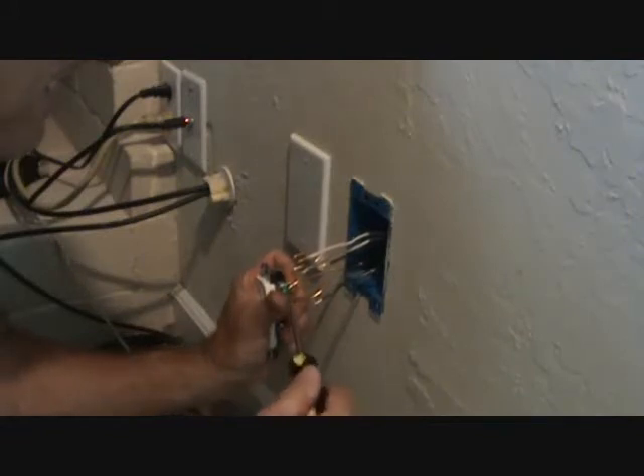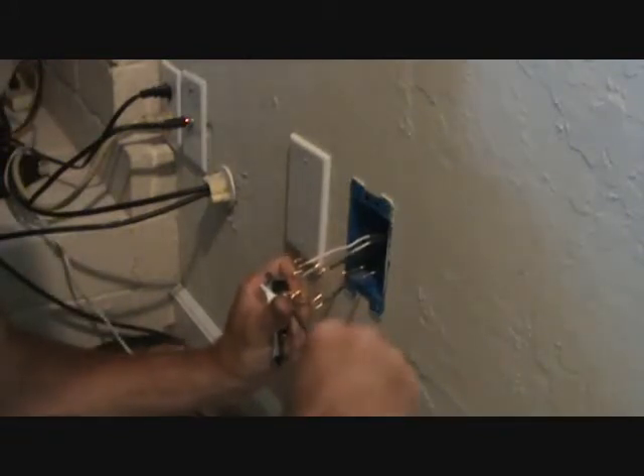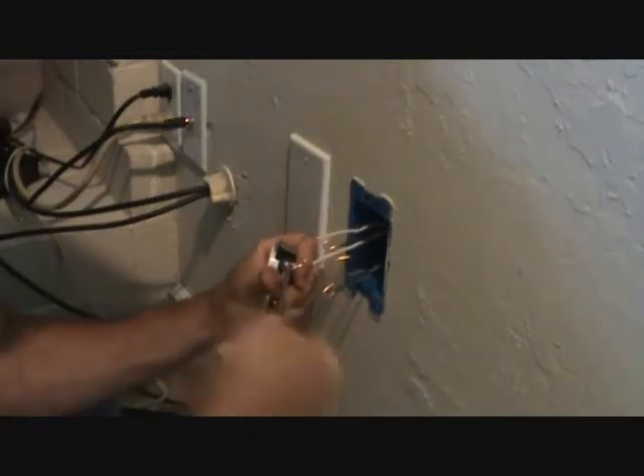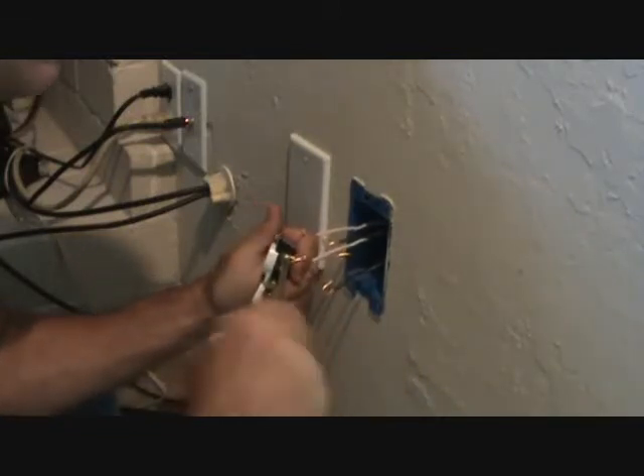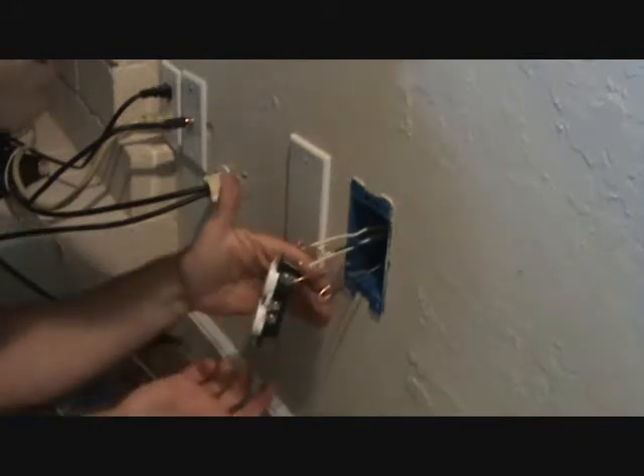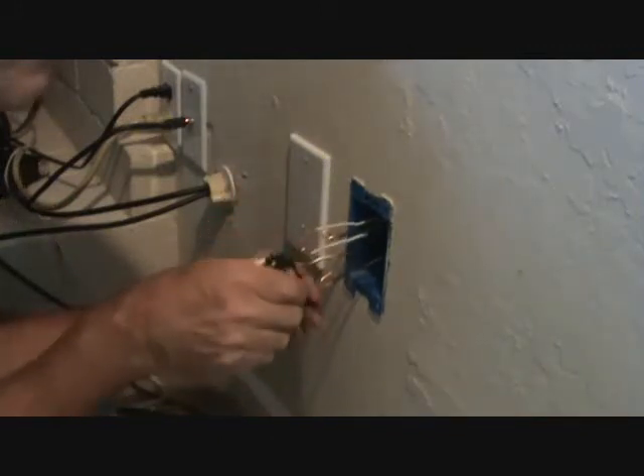Then I'm going to hold this here and attach it, screw it in. Holding it in my left hand, tighten it up in my right — it's a very natural way. Now before I flip it around, I'm going to work on my white wire.